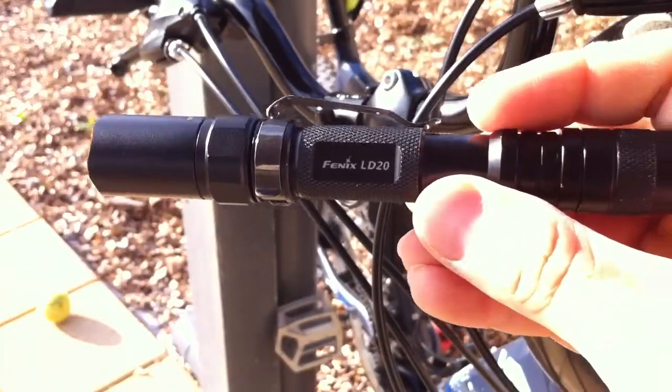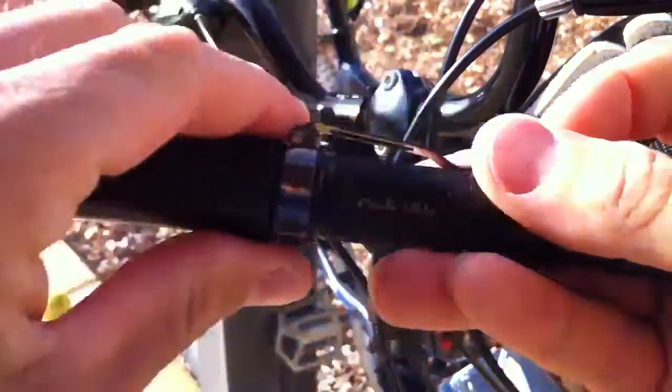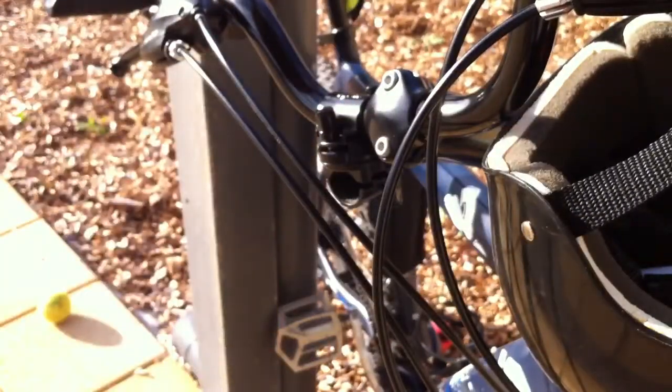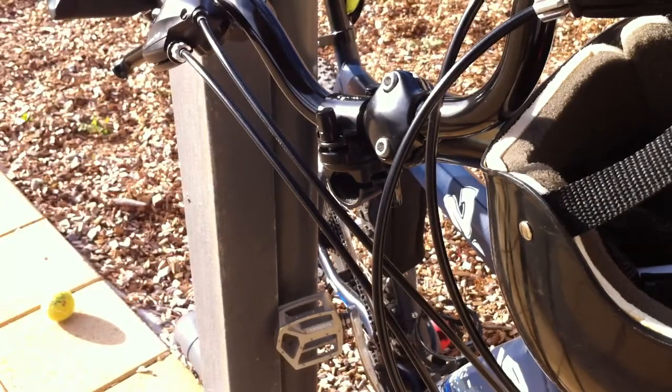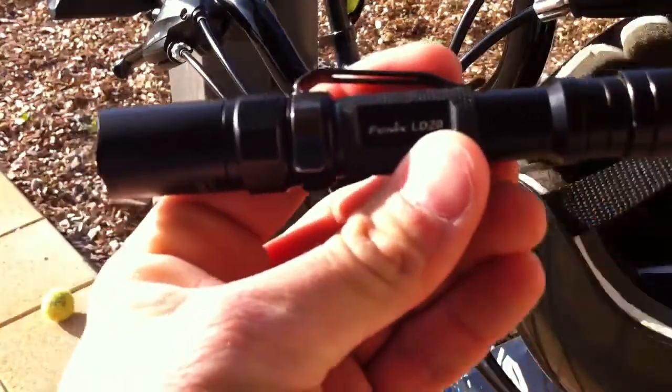With a couple of accessories you can really get some more value out of this little torch. In the background here you can see a bicycle mount that's also made by Phoenix. Before we go and have a closer look at that, I'll show you a couple of other accessories.